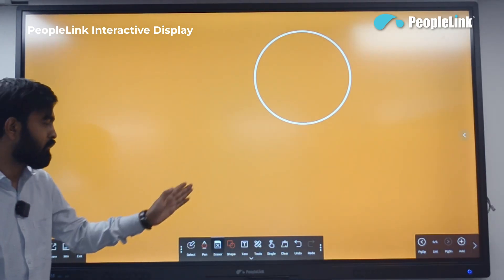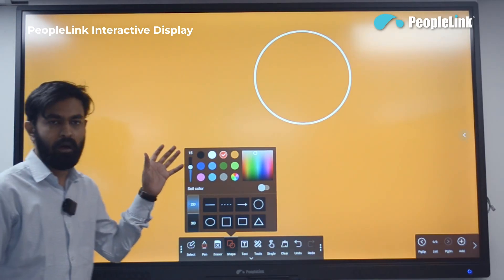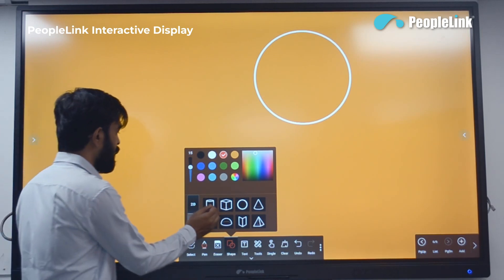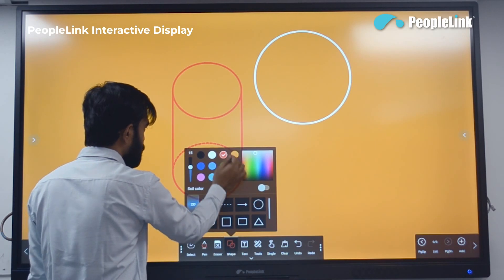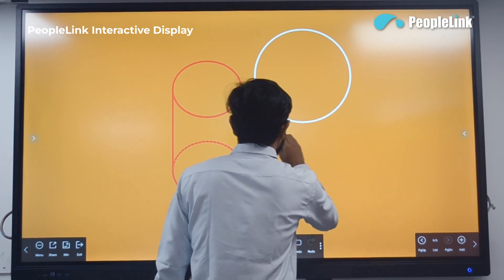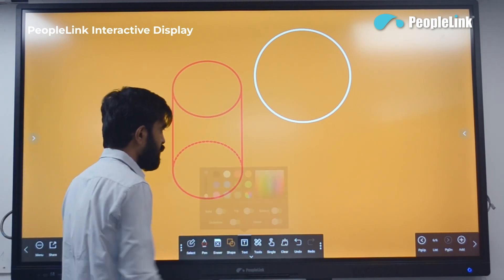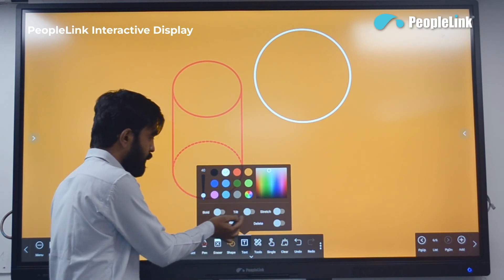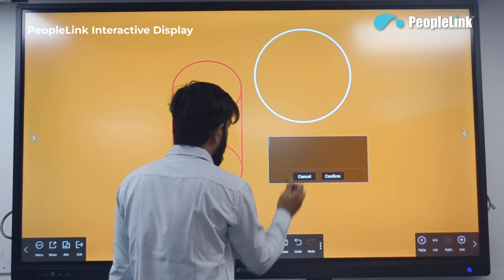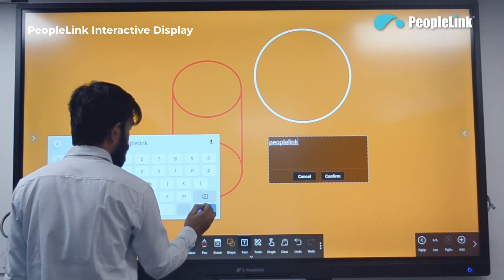In the shapes option, you get ready-made 2D and 3D images that you can add with different colors. In the text option, you can add text with formatting including bold, italic, stretch, underline, and strikethrough. You can select text, copy it, resize it, or delete it.